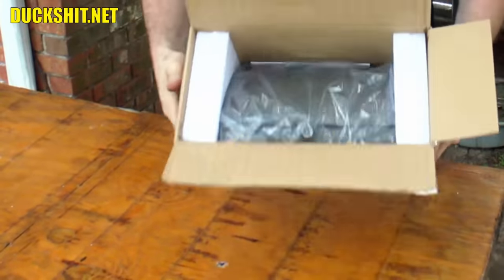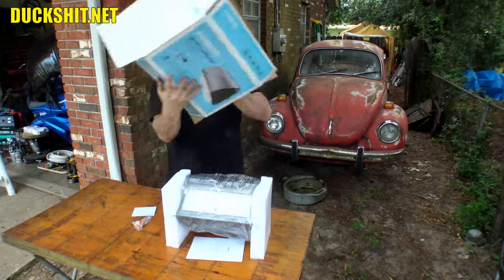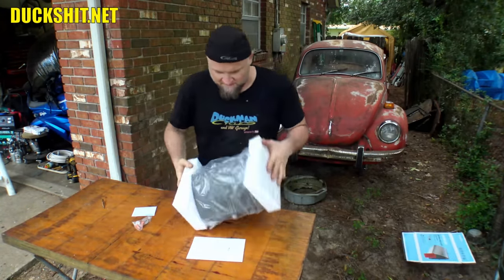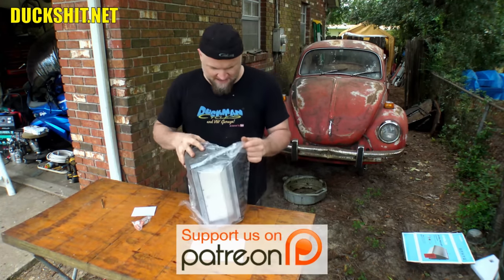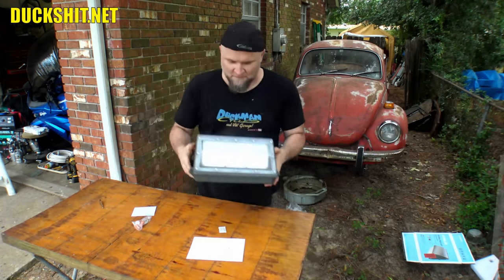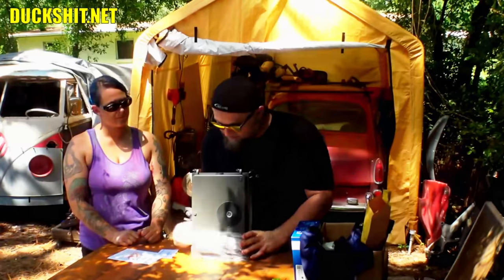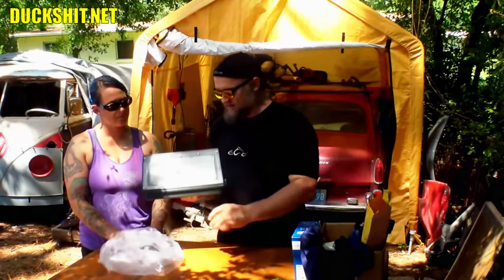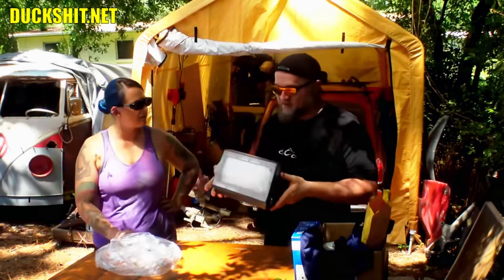We have some styrofoam, more styrofoam, and then we have the light itself. There it is. You probably saw me open up this on a mail call video with B not but a couple weeks ago. Everything that you need — but this is it here. Look at that. That is a beast. It is a beast. And this goes up on a wall somewhere up high, and it could probably light up my entire front yard.